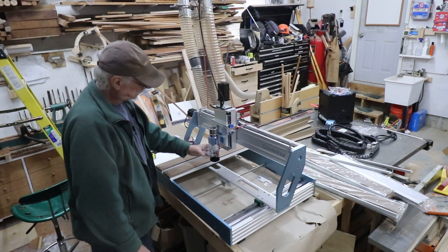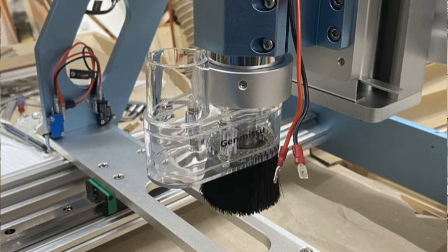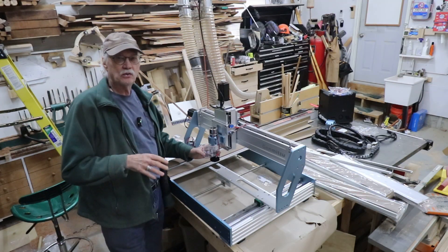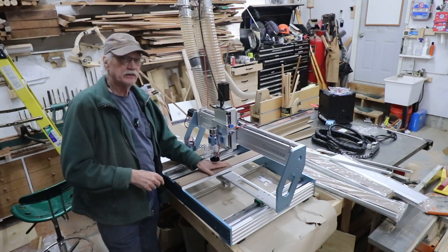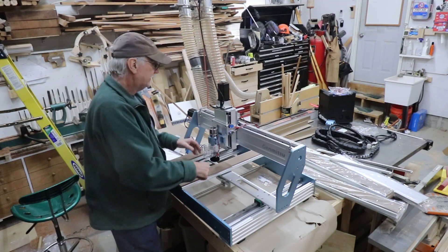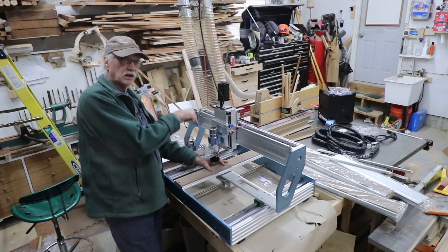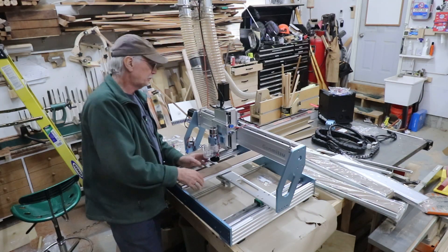I bought their dust shoe. Isn't this cute? Little dust shoe. I haven't tried it yet - people give it mixed results. I'm going to design what's known as a floating shoe, so it remains on the work surface while the Z-axis goes up and down within it. That's attached to the gantry - it's fixed and it comes down. Hose out the back, a hole here for the spindle to get the cutter down to the work piece. I've seen these work and they get pretty damn good results.